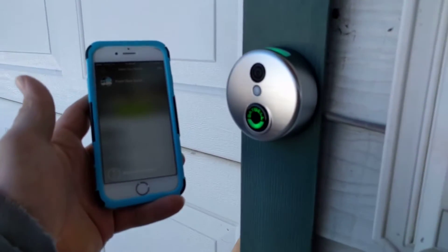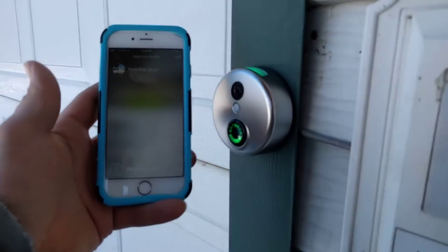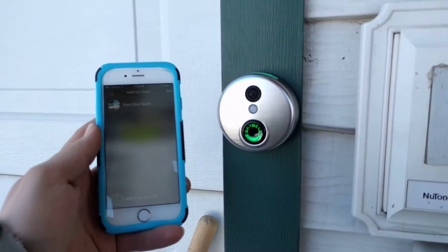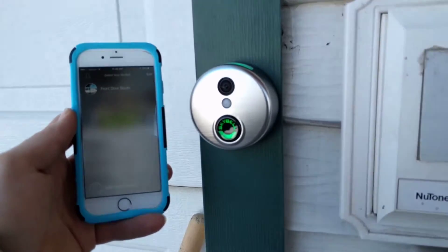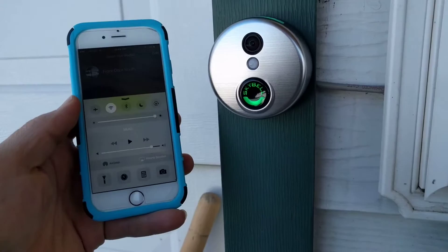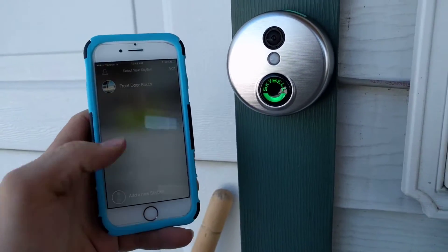My name is Ben Solström. I'm going to show you how to pair your SkyBell. I highly recommend using an iPhone if at all possible to pair your SkyBell with the SkyBell app, because the iPhone seems to work a little bit smoother. If you're going to use Android, sometimes there are a few additional steps you need to make sure everything is good to go.